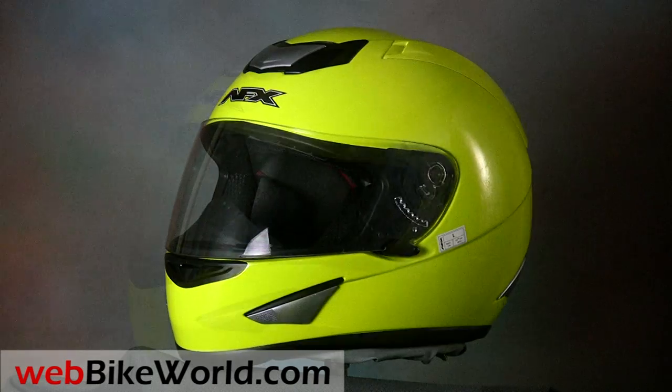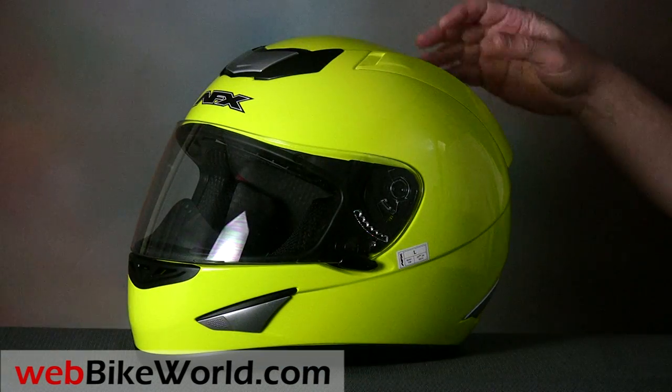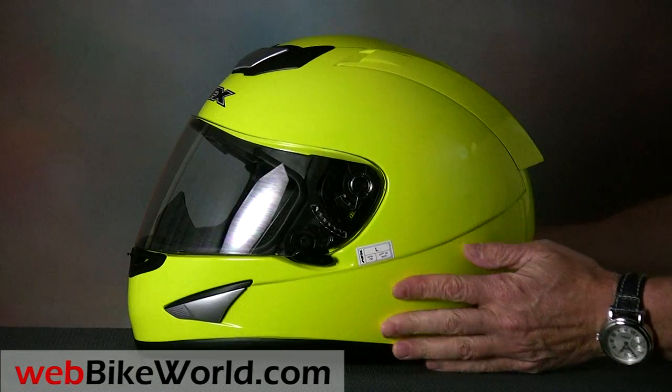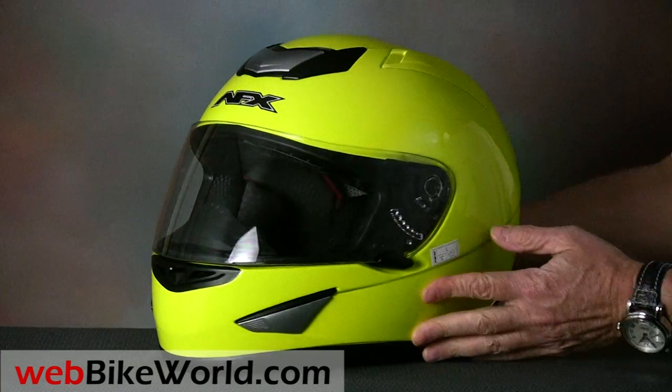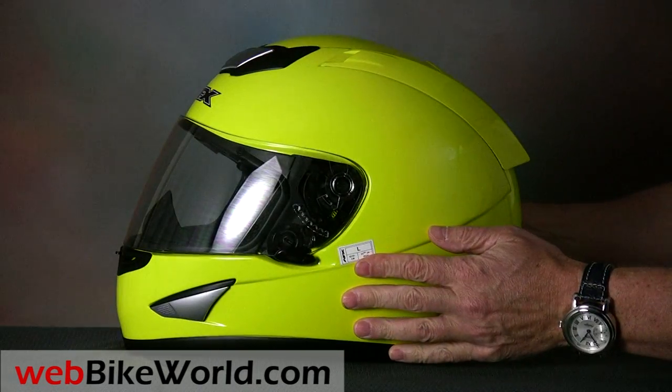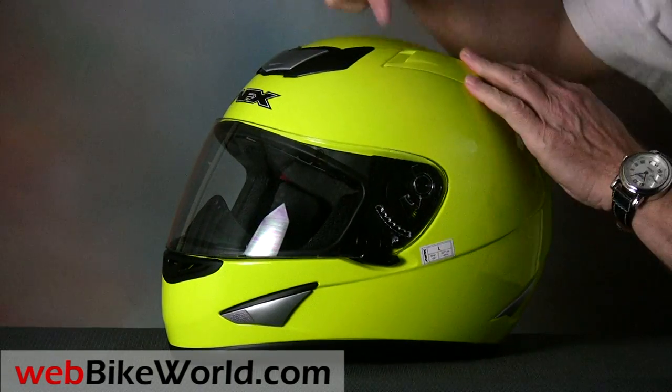The paint on the FX95 is covered in clear coat and it has a very good and serviceable finish. We're not talking Arai or Shoei quality here, but think about it — this helmet costs 80% less than an RF1100, which means that all of a sudden the finish looks great.